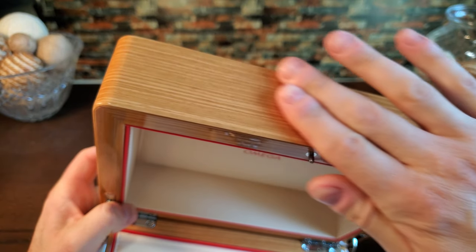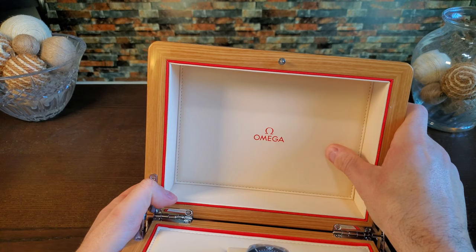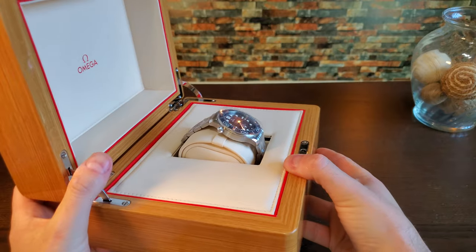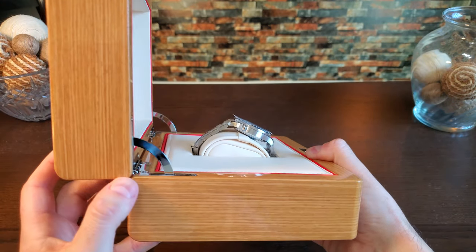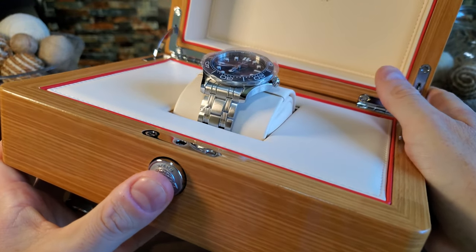Flipping open this beautiful solid beech wood colored watch case continues this premium experience. We have a high gloss finish on the wood that feels smooth to the touch. On the inside there is a luxurious padded leather with the Omega logo branded across the back. The hinges are high polished and glide open and closed. Taking a closer look at the branded button, it has a satisfying click while operating.